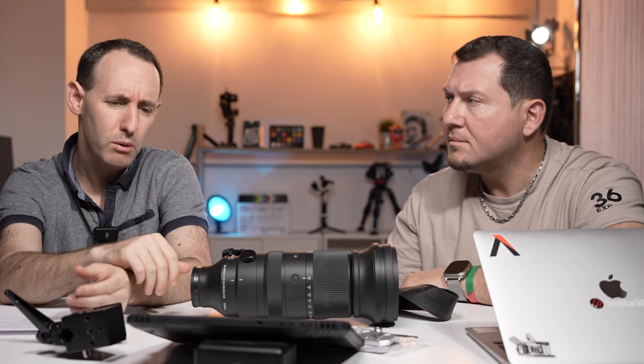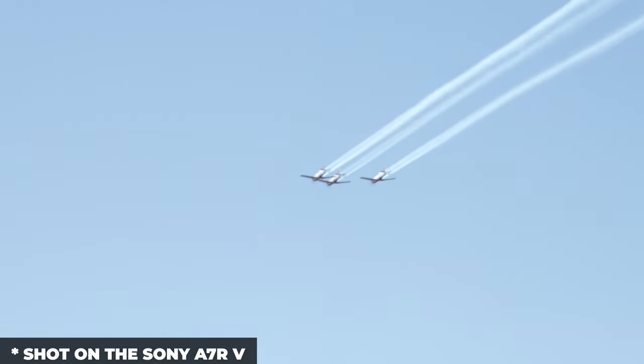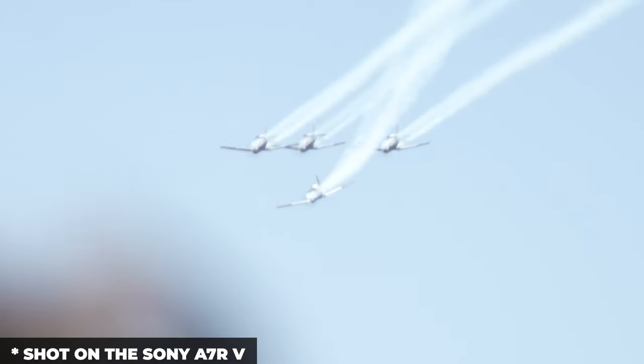I took it to an air show a couple of months ago in Tel Aviv. There was an F-35 and some F-16s going relatively low. In terms of focal range, it was great — some planes were really close so 60mm worked well, and at the longer end around 400mm it was good too. But at one point I tried to focus on a plane and it didn't focus at all. I was using either the A1 or A7R5 — I think the A7R5. There's a lot of contrast in the sky, so it really surprised me that it just didn't work.